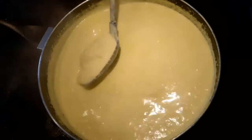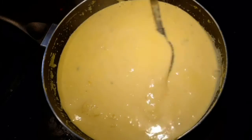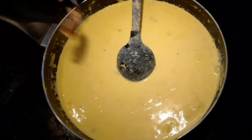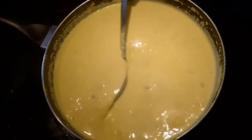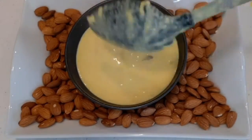Once the rice is well cooked, add sugar. The amount of sugar depends on how sweet you want your kheer to be. After adding sugar, let it boil for a few more minutes. Finally, add some fried nuts, mix well, and in another two minutes your yummy Almond Rice Kheer will be ready. Transfer the almond rice kheer to a bowl and add some more fried nuts on top.